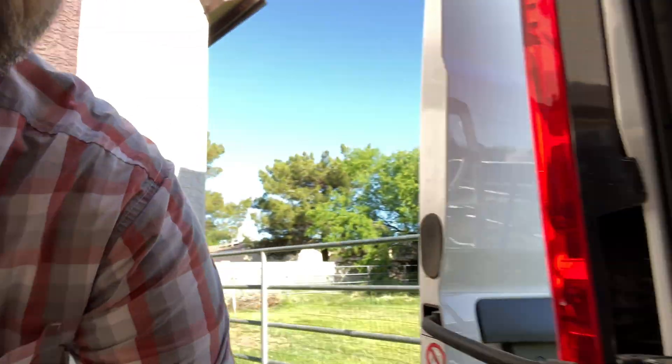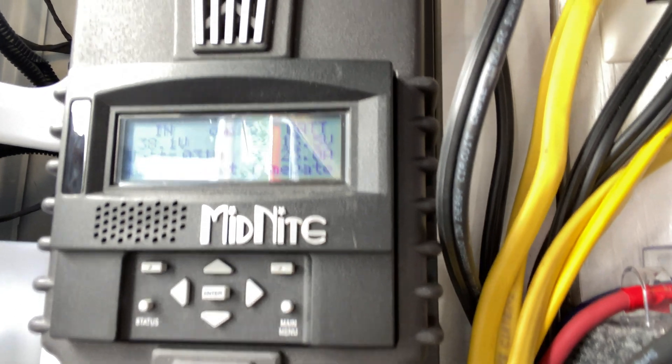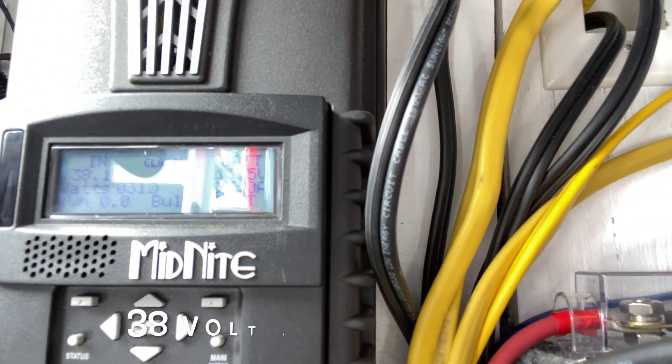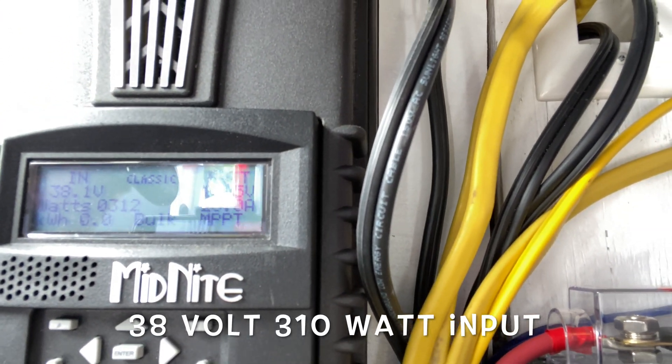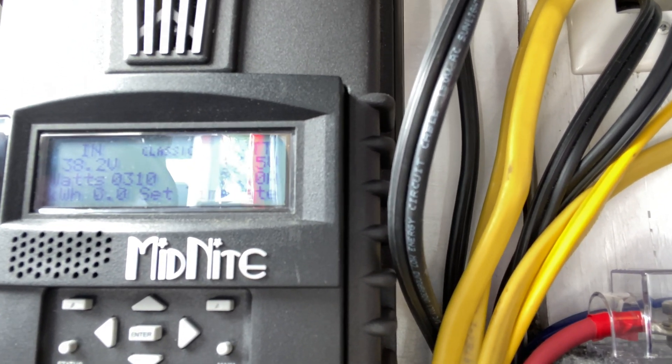Check this out. Right now we're at 38 volts in. Batteries are 13.5, 23 amps, 312 watts.